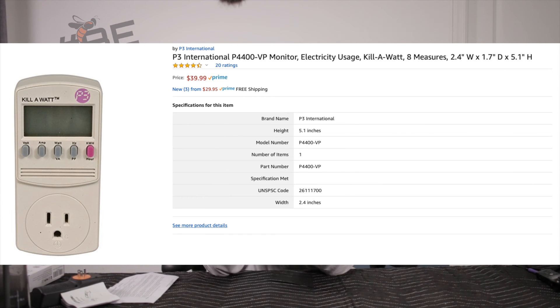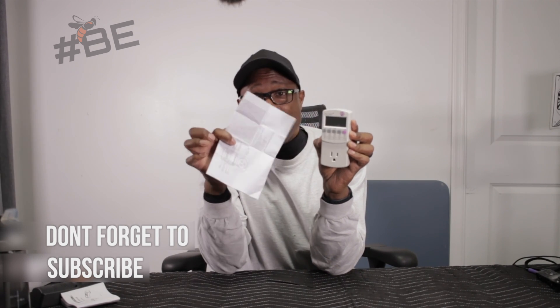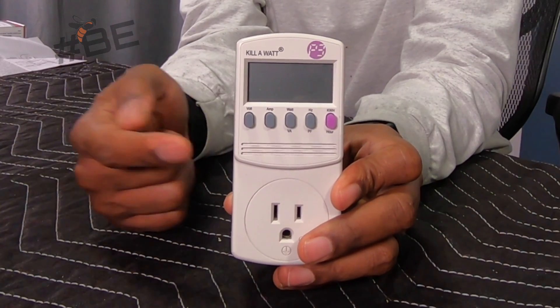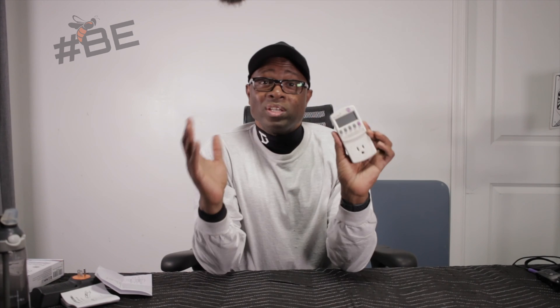Right off the bat, one of the things I absolutely love about the Kilowatt is this is the manual — it's a single page. There's a diagram on the back, it tells you what everything is and what the buttons are for. You plug this thing in and you're pretty much good to go. I did not need the manual to use it the first time. I was able to check the voltage, the wattage, and the kilowatt per hour usage on a device just by switching through the buttons.